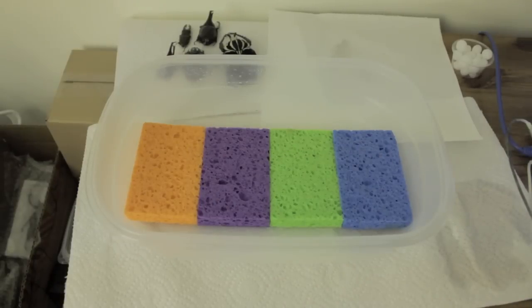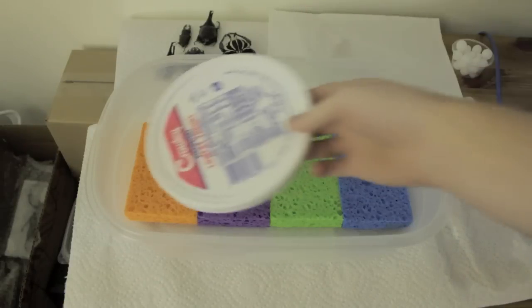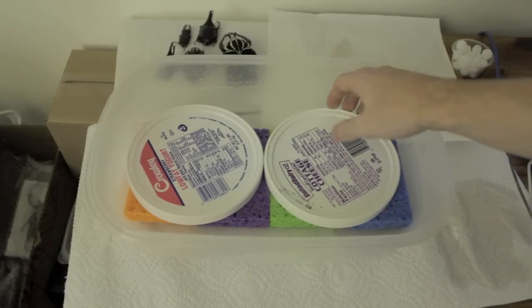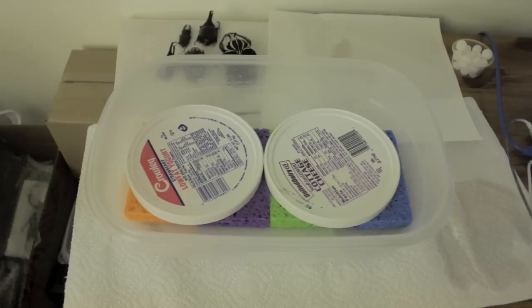After I add the sponges, the next thing I do — this isn't really necessary, I just prefer to do it — I take random lids that I have and just place them in the container. This is just to keep a flat surface for the insects to rest on rather than just on the sponges, and more of a hard surface than the sponges.